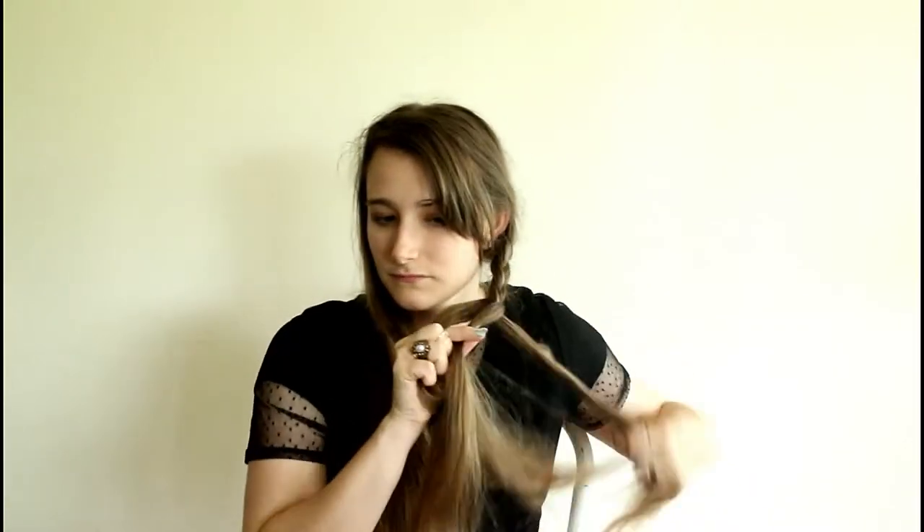She wears like a milkmaid braid style. So I just went ahead and split my hair into two sections, then brushed it out and started braiding. I have super super long hair so this kind of takes me a while, but if you have shorter hair it will go a bit faster.